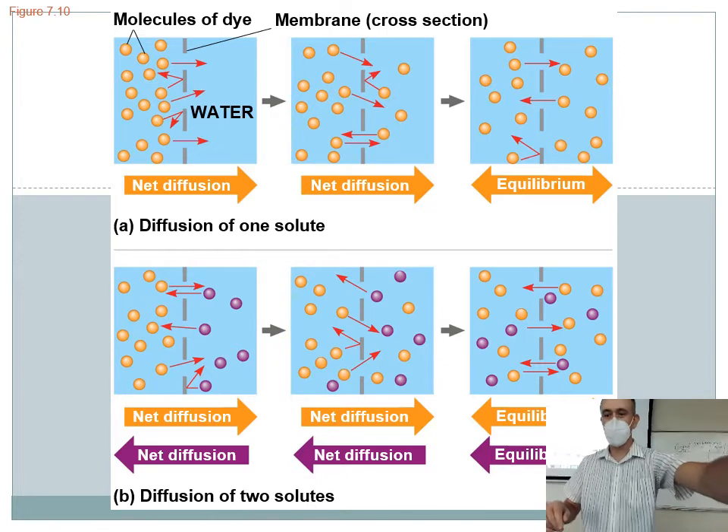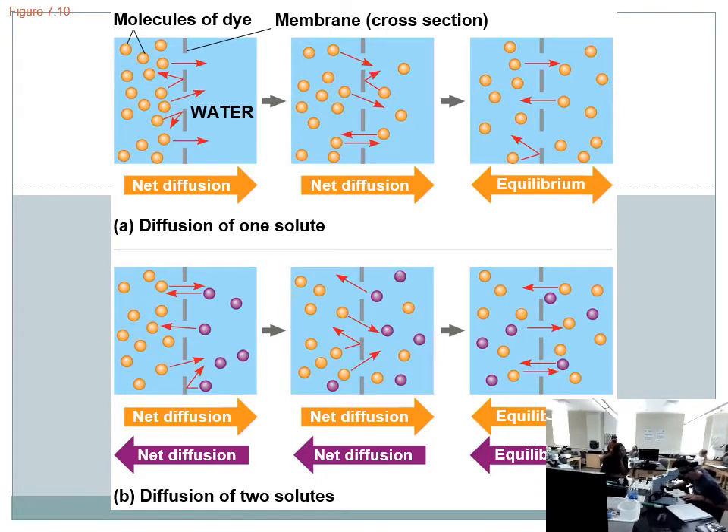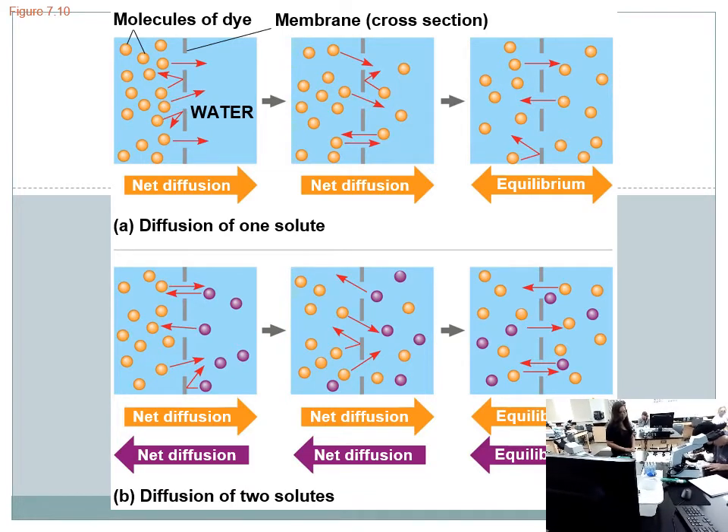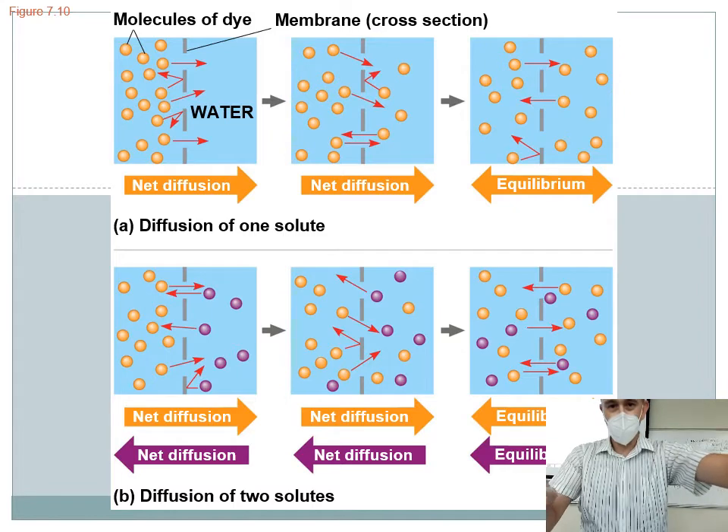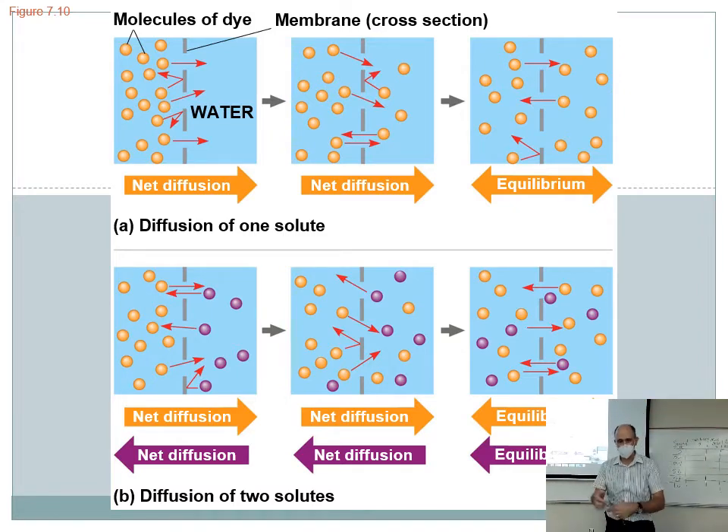For those of you watching at home — there's a table that has the potatoes soaking in different concentrations of sugar solution that the students have made. They took the mass of each potato beforehand and are going to get the mass again at the end of lab to see how the potatoes changed. Did they get heavier, did they get lighter? Does anyone see any qualitative info now — is anything floating versus sinking?